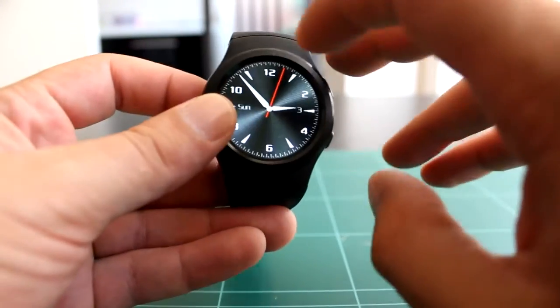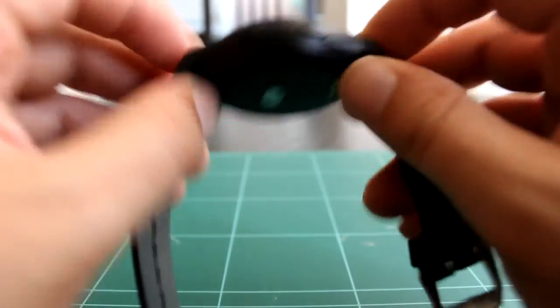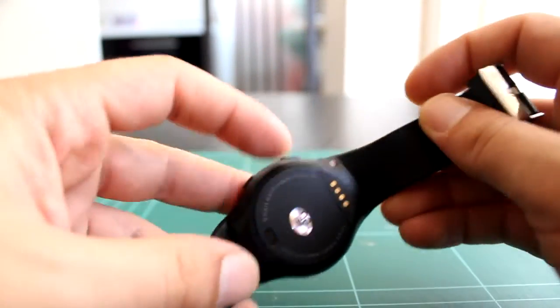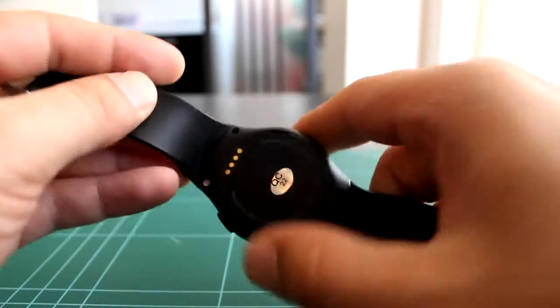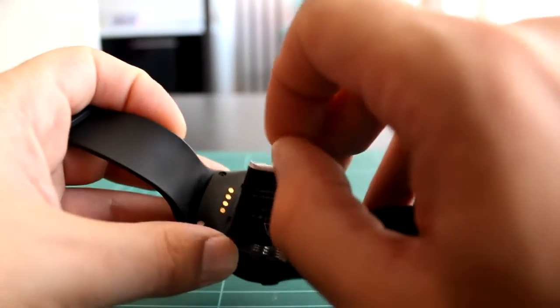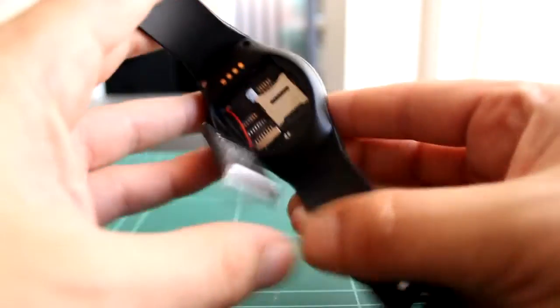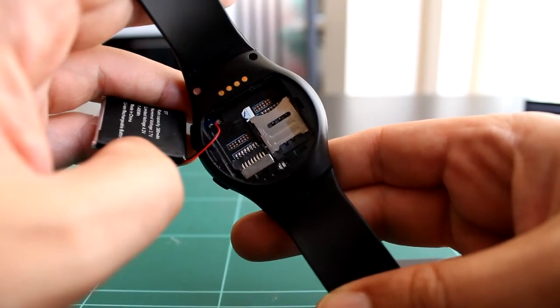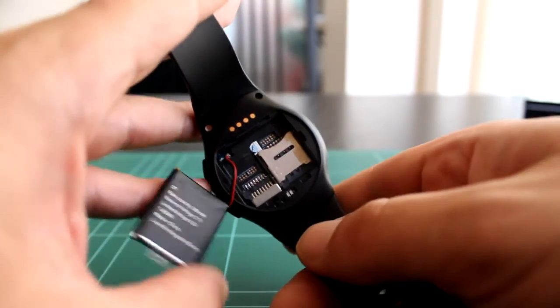Tenemos un reloj conformado por una caja de acero, según fabricante, correa de silicona y embellecedores y partes móviles en plástico. La principal funcionalidad de este reloj es que tiene una solapita por detrás donde podemos levantar la batería con sumo cuidado, y tenemos una entrada para una tarjeta microSD y para una tarjeta SIM para poder usarlo como un teléfono independiente.